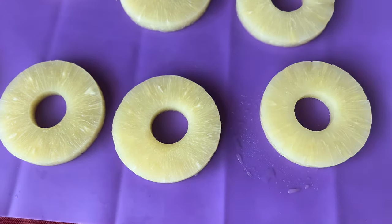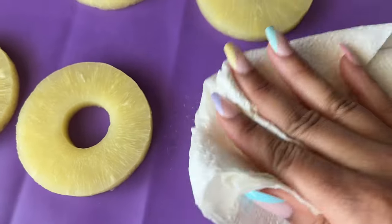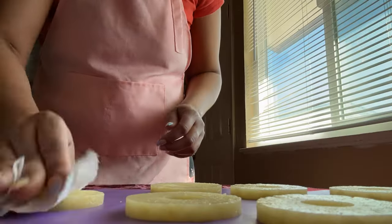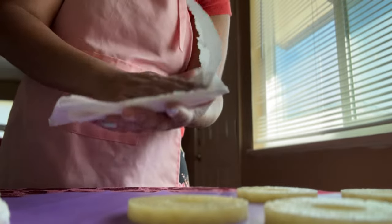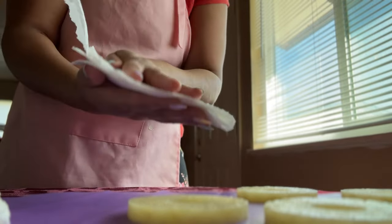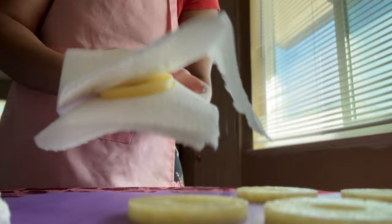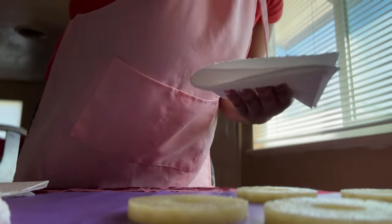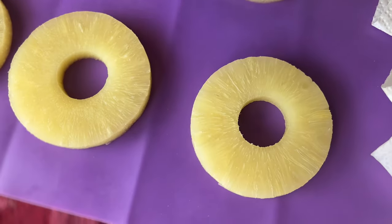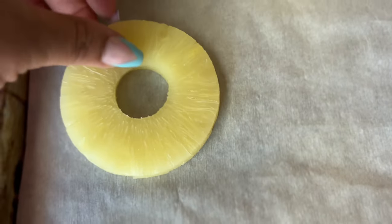I'll also show you a second method — use whichever works best for you. Take one paper towel, fold it in half, then take another paper towel and fold that in half too. Place the pineapple in the middle and squeeze — do not over-squeeze to the point of flattening it. Just squeeze enough so you feel the juice coming out. You'll notice the difference: when the juice is out the pineapple will have a different look and feel. That's exactly what we want. Place it on a tin lined with parchment paper.